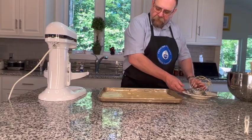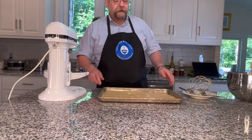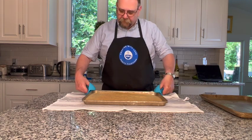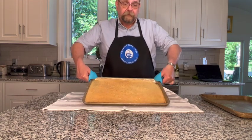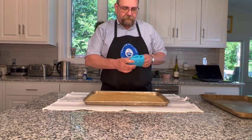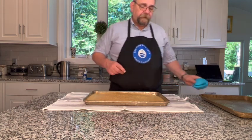All right, this is going to go into the oven now. I'm going to check it after 12 minutes. I just took the cake out of the oven — it's been cooking for about 15 minutes. You can see it's just delicately browned. I checked it after 12 and it needed a few more minutes.